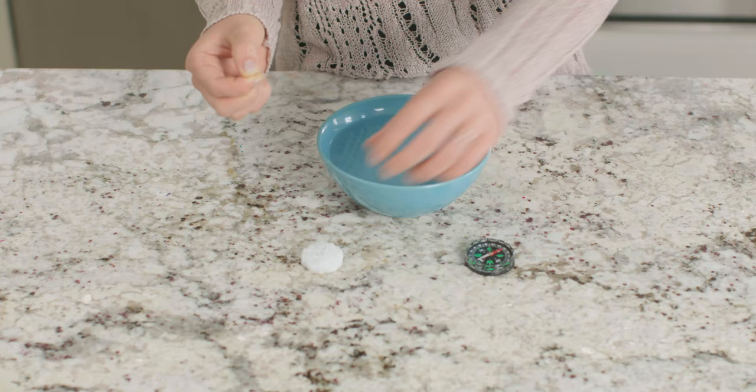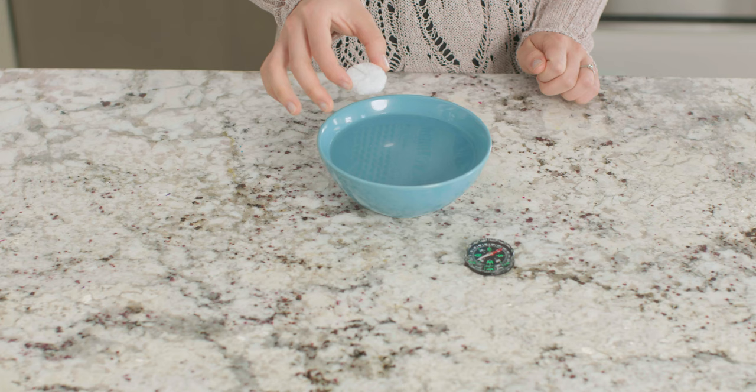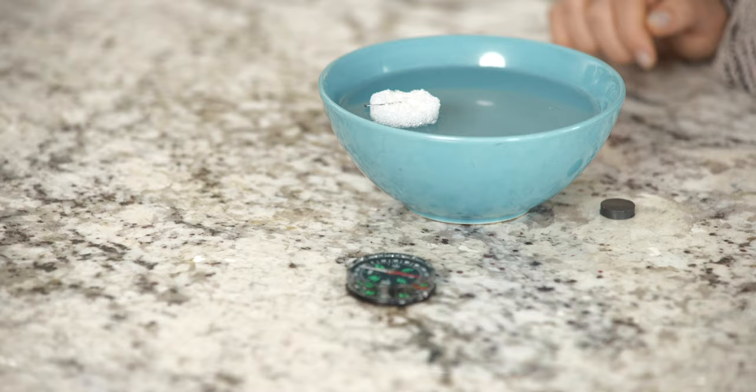I'm going to take our magnetized needle and stick it just barely through the top of our styrofoam. Now let's carefully place this into our bowl of water and watch as the needle turns until it finally stops moving.